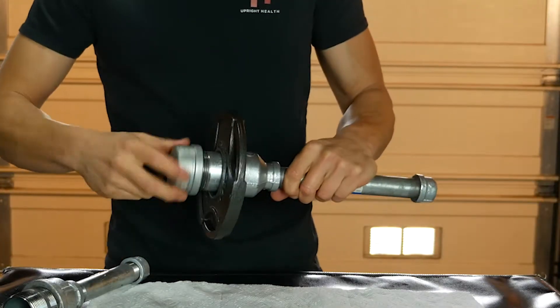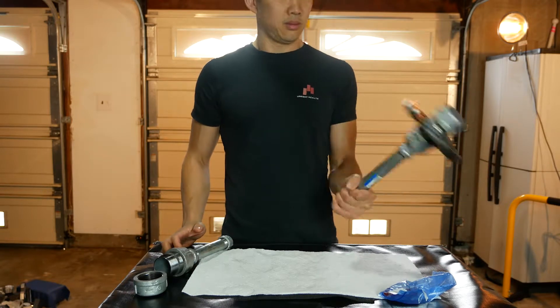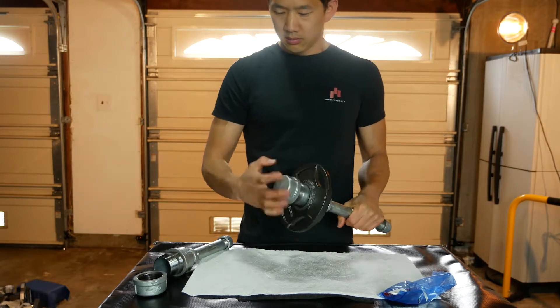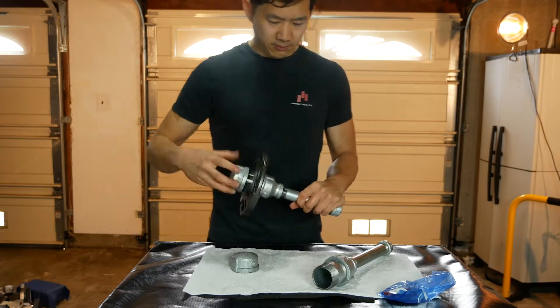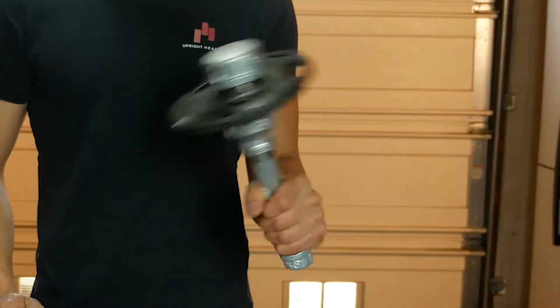When you start adding weight to your stick grenade, make sure you start light. Two and a half pounds is the maximum you should start with, especially if you've never done anything like this. If you're a stronger guy or gal and you know your forearms can take more, then gradually increase the weight with slightly heavier plates or even fractional half and one pound plates if you have access to them.